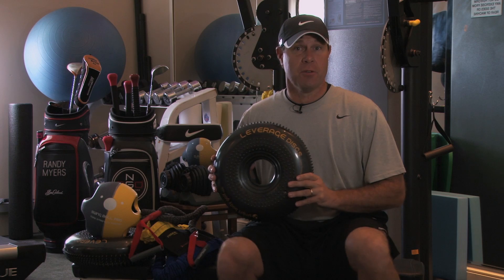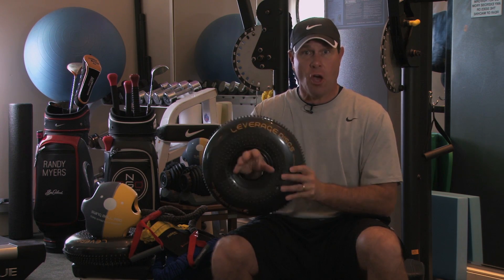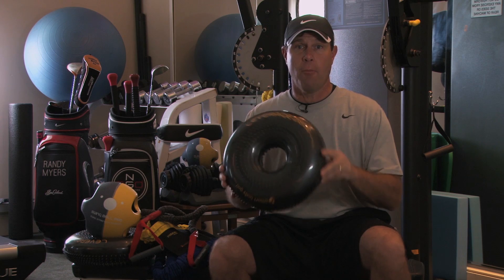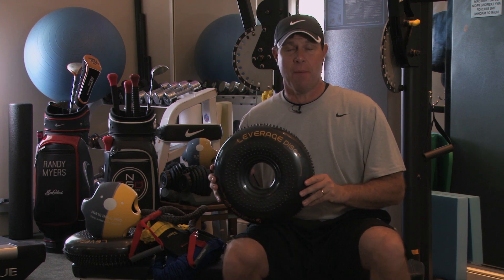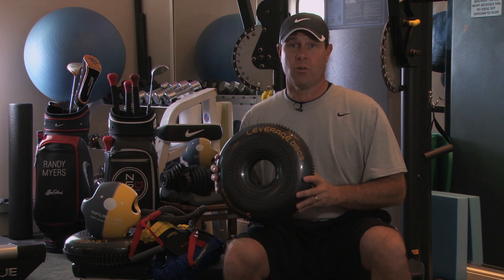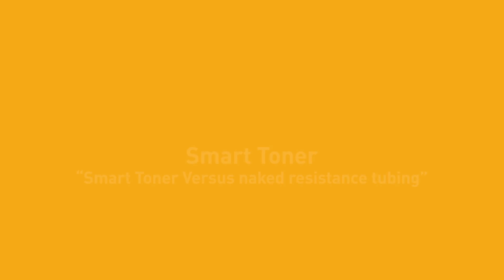One of the best attributes of the leverage disc is the fact that you can use your toe and heel and it's so well balanced. Other products on the market, you can't necessarily maintain your balance as adequately. This is a phenomenal product to work on your golf swing as well as all your training.